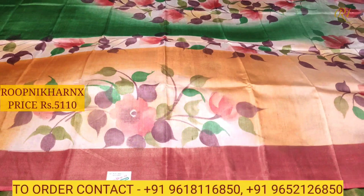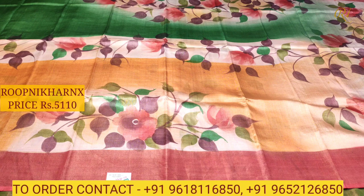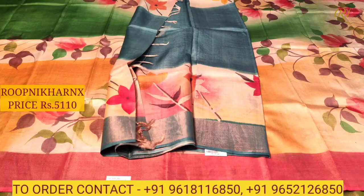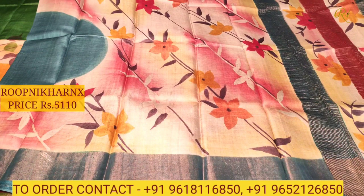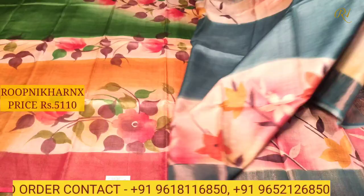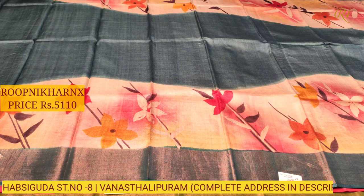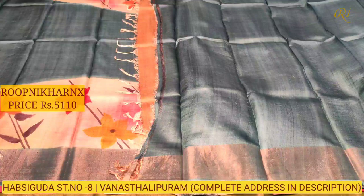This is the blouse of the sari — contrast color combination in mustard color with gold borders on both sides. Each sari costs 510 rupees at wholesale price. The next sari is off-white with dark sea blue color combination — very rich and very beautiful, fully covered with hand-printed designs and multicolored combination. The blouse is also in a contrast color combination, which is rich and beautiful.